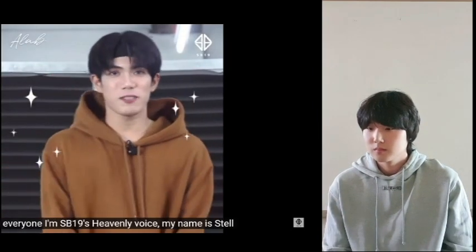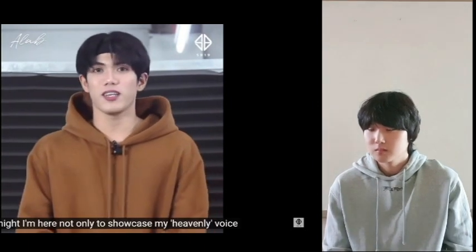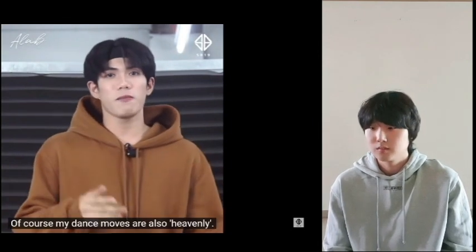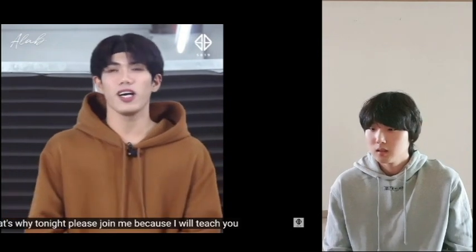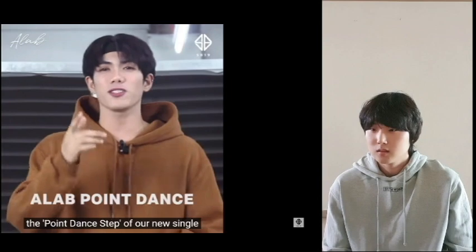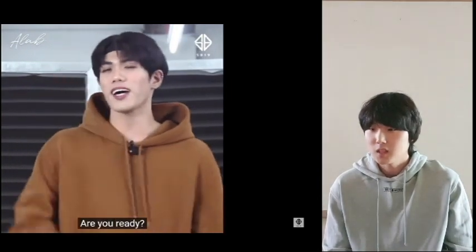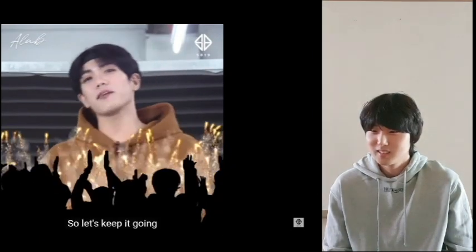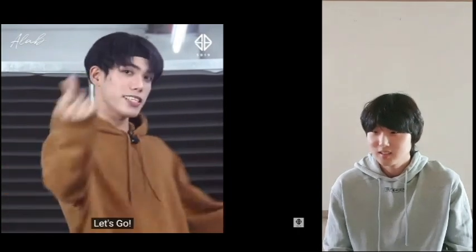Hi everyone! I'm SB19's Heavenly Voice. My name is Tel. Today, I'm here to not only show my heavenly voice — of course, my dance moves are heavenly too. Today, please join me because I will teach you the point dance of our new single, I Love. So, are you ready? Yes! Parang mahina. Handa na ba kayo? Yes. Huwag na natin patagalin pa. Simulan na natin ang point dance ng I Love. Let's go!